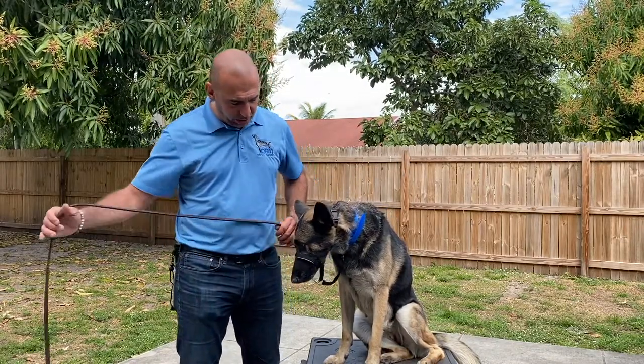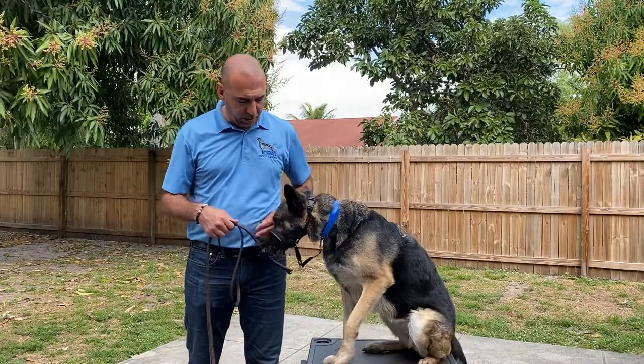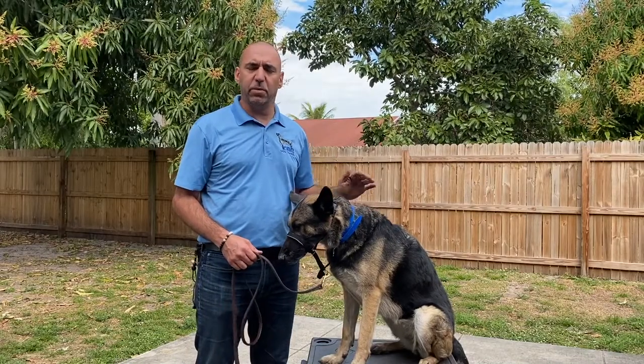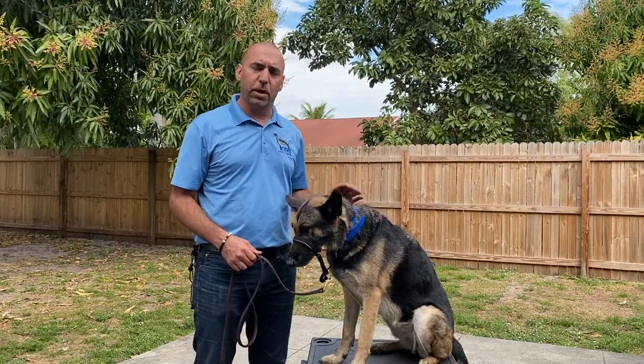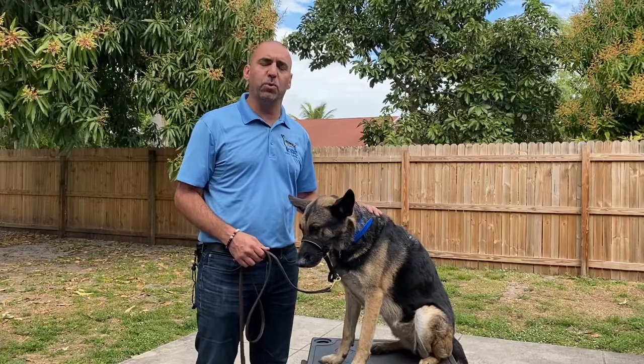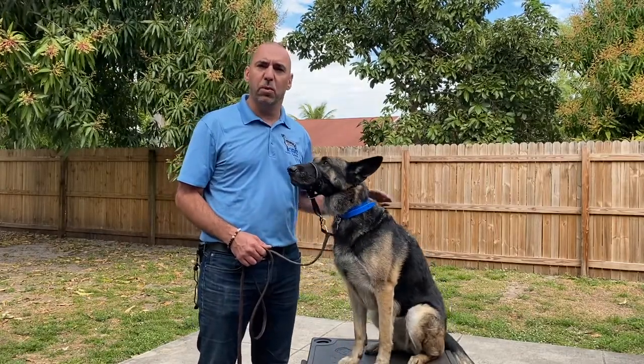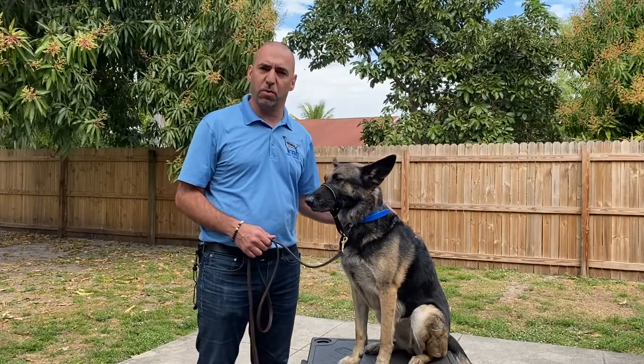So this way we have control over the dog's head — we can move the dog. Now most dogs will get a little bit uncomfortable in the beginning and then try to paw it off. In the next part of the video I'm going to show you how to introduce it to the dog and also how to use it when you need to correct the dog for the wrong behavior.